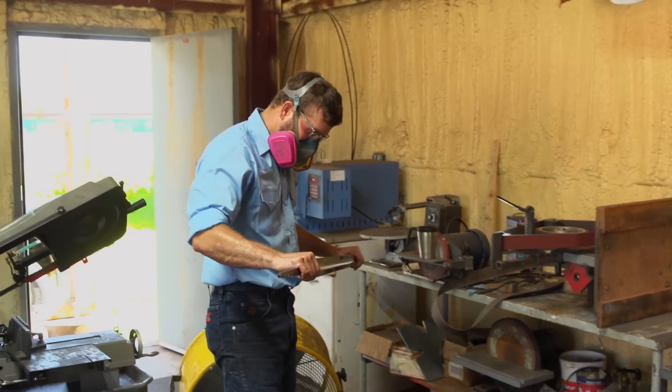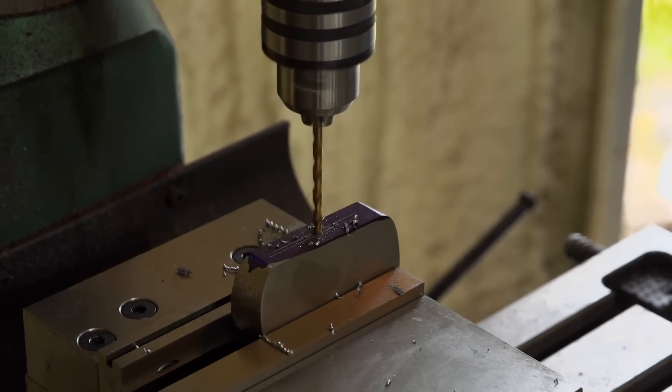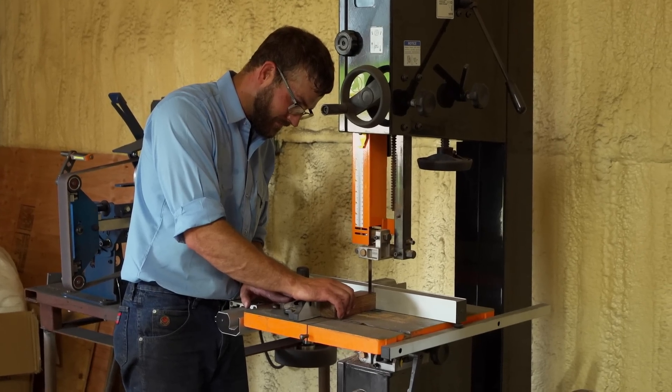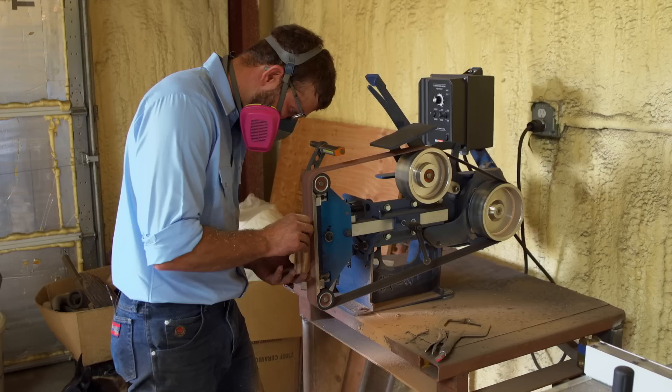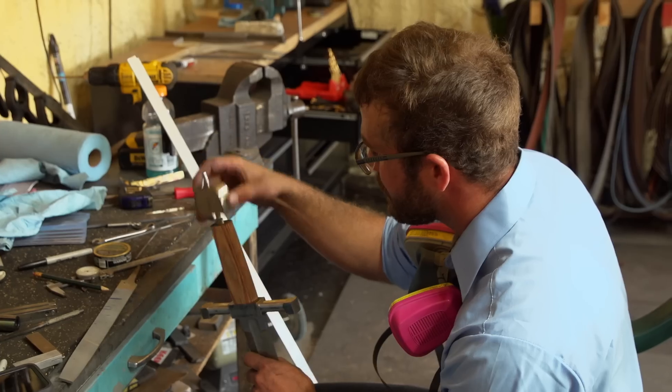Now I can work on profiling the pommel and guard and getting them exactly to where I want it. For my handle, I choose diamond wood because it can take a lot of abuse and it's not going to break. I'm in the home stretch now. It's a good-looking piece.